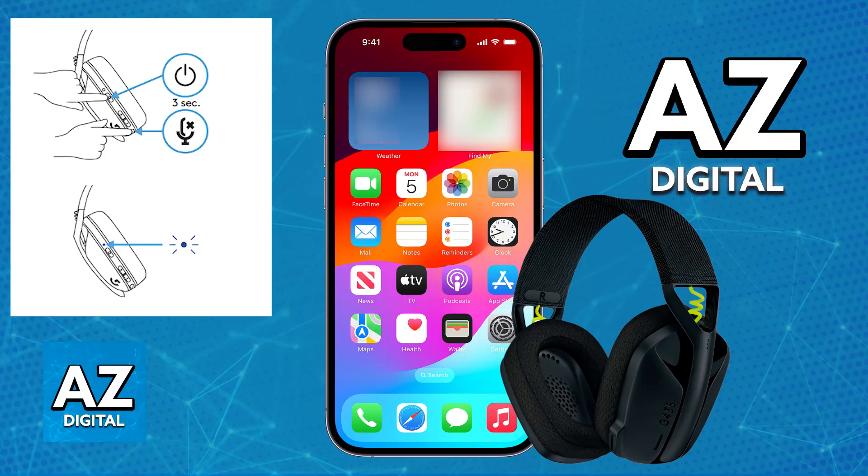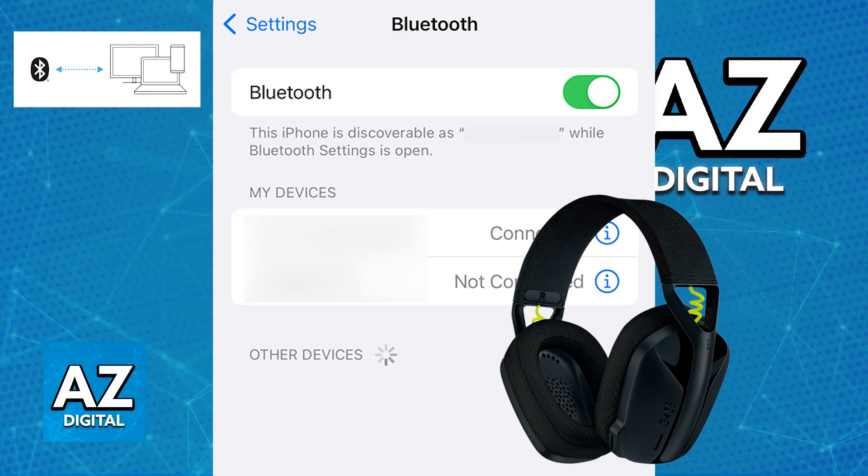If you look over to your phone's screen under the list of available devices, you will be able to find the G435. If you don't see it under the list, make sure that you are within close proximity and it should appear as long as you enter pairing mode and it has sufficient battery.